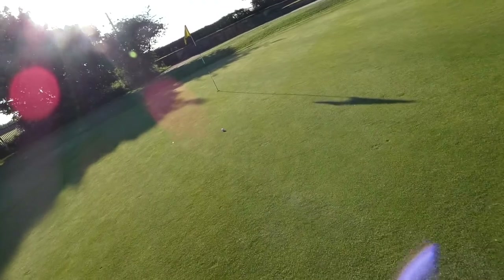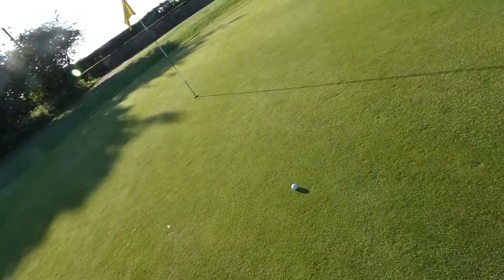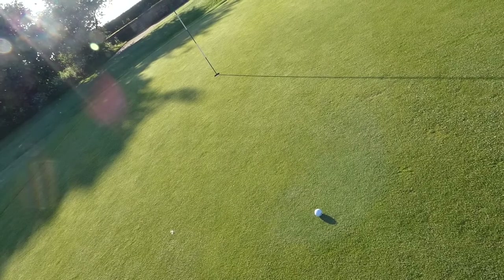Here we go. That relatively hard plugged bunker shot has turned into now a 10-foot putt uphill, hopefully giving me a chance for my par.